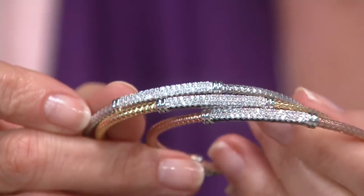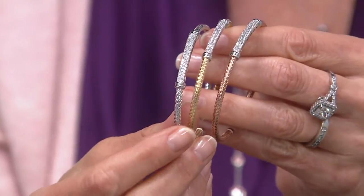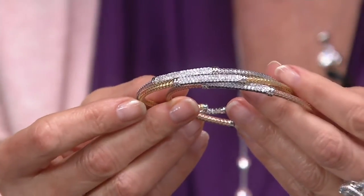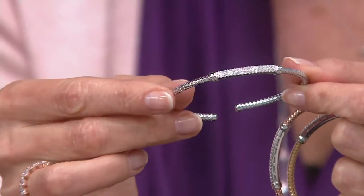I want to show you this next item. It's really beautiful, but we're saying goodbye to it, so if this is something you've had your eye on, I don't want you to walk away from getting this today. Six easy payments of $6.58. This is a double row station cuff, done in either sterling silver — you can see that one right there — beautifully done.